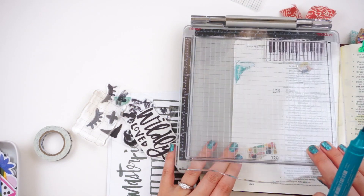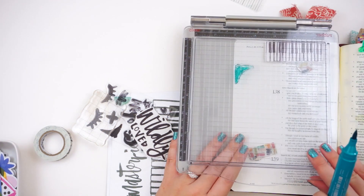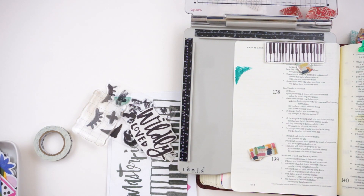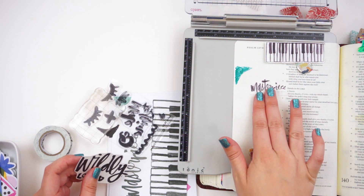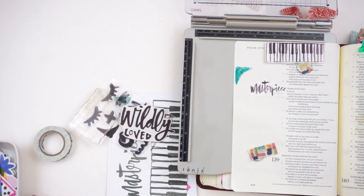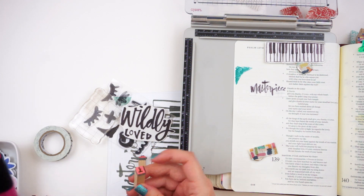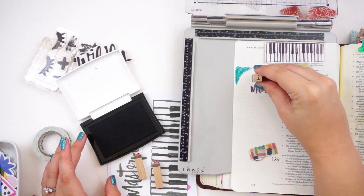You kind of have to play with it, but watch here - I went ahead and inked up that stamp on the lid. I can go in and stamp it a second time and it's in the exact same place because I'm using that stamp positioning tool. I'll be using this more in the future so you can see some other ways to use it, but for stamping with big brush markers or distress inks - those inks that you might not get a good impression with - it's great for that.